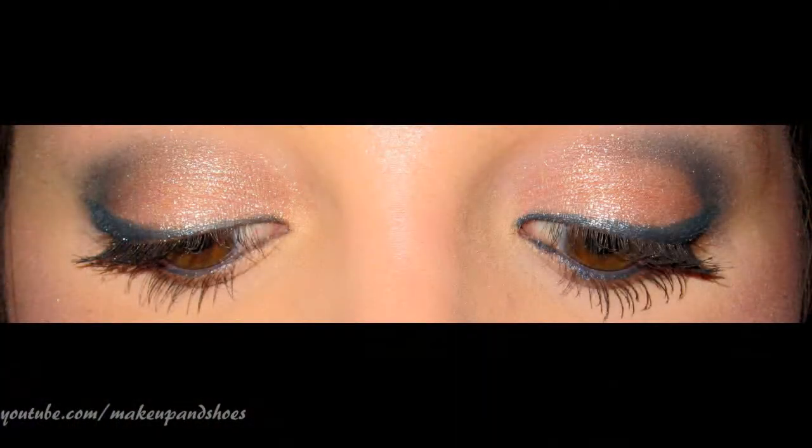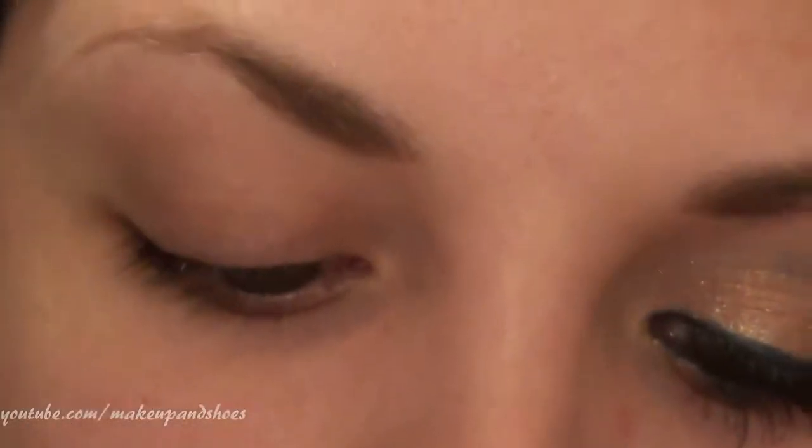I filmed a look for you today — it's pretty simple using two colors from Glamour Doll Eyes, it's really easy. I'll insert a picture of the look up close here. That's the look, and if you'd like to see how I did it, just keep watching.